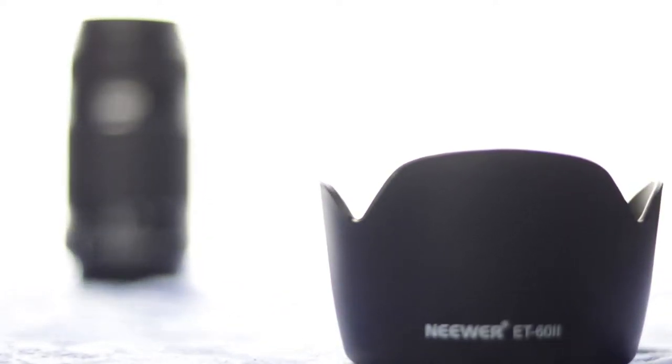Along with it I also got the Neewer ET-60ii lens hood. This lens hood is made, I think, for this lens or lenses like it. It's a nice big lens hood — you just fit it on, slide it into the spot where it goes, and then twist it into place, and it stays just like that. I opted for the lens hood so I didn't have to put a filter on it to protect the glass. If I was looking through the camera and bumped into something, it would hit the lens hood and not the lens itself. The lens hood is like six or ten dollars — I'll link that down below as well.